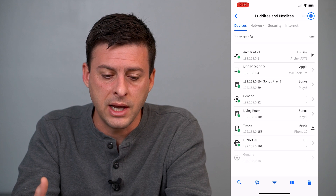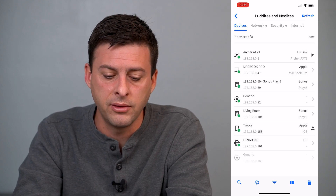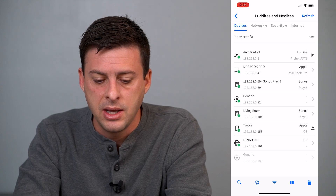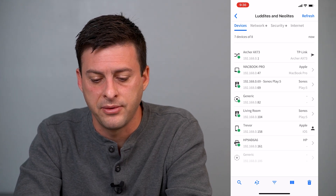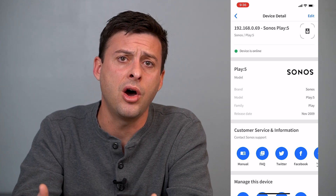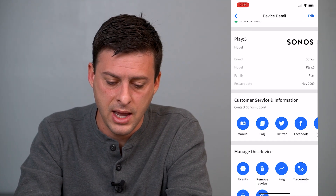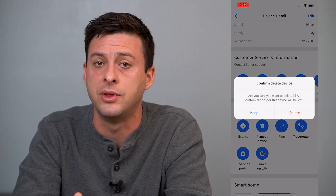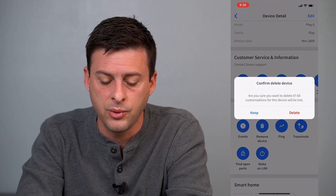and it will look for all of the devices that are connected to your current network. Now once it goes through that step and finds all of the devices that are connected, I can tap — let's tap this Sonos Play 5. If I want to remove a certain device or kick someone off, I can tap on that and then scroll down, and it has the option to remove the device.